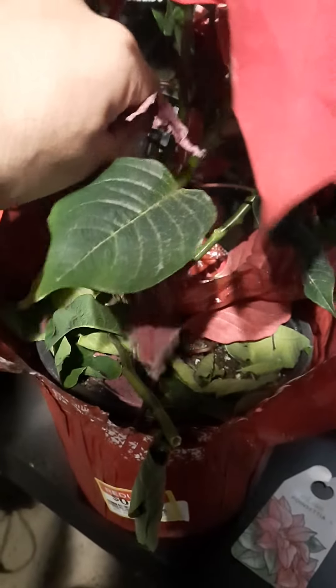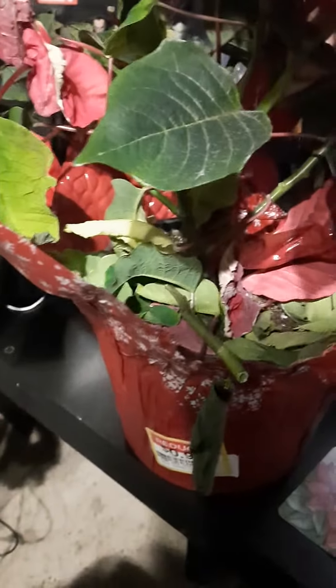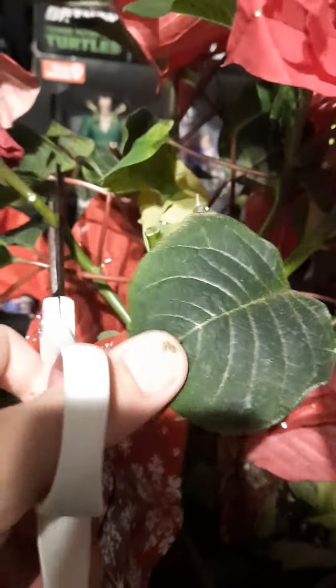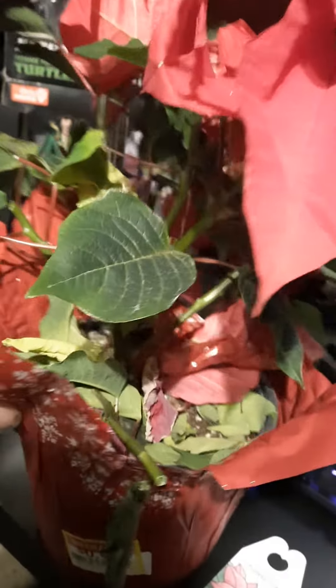A little more, and then since I'm 90 degrees from here — there we go. All right, I'll put this in the compost pile.